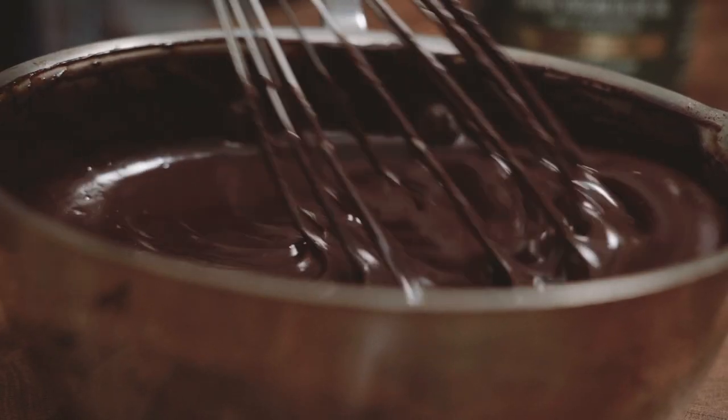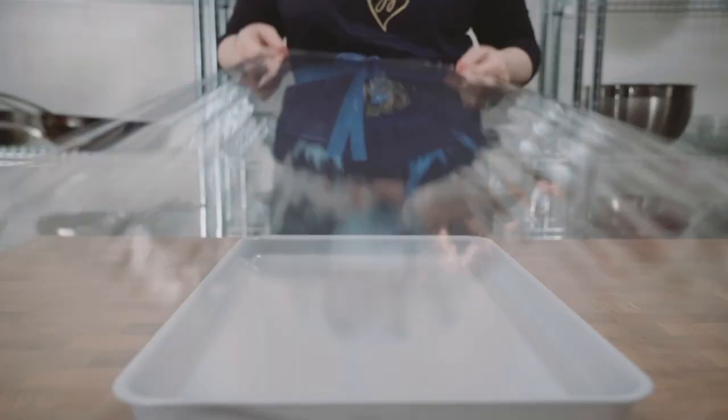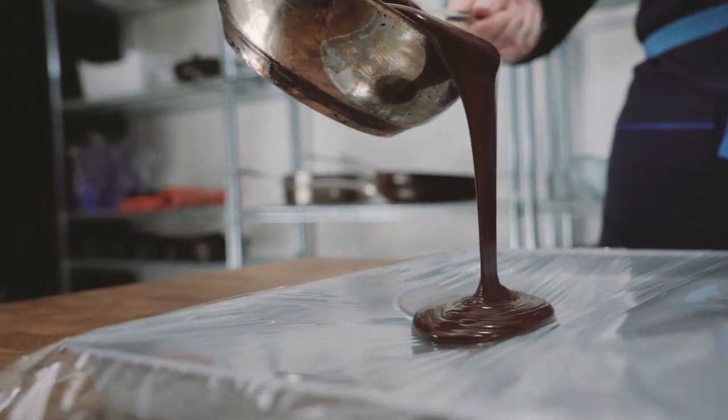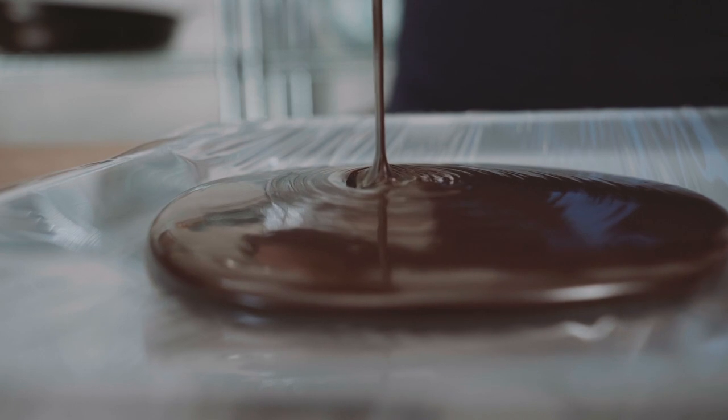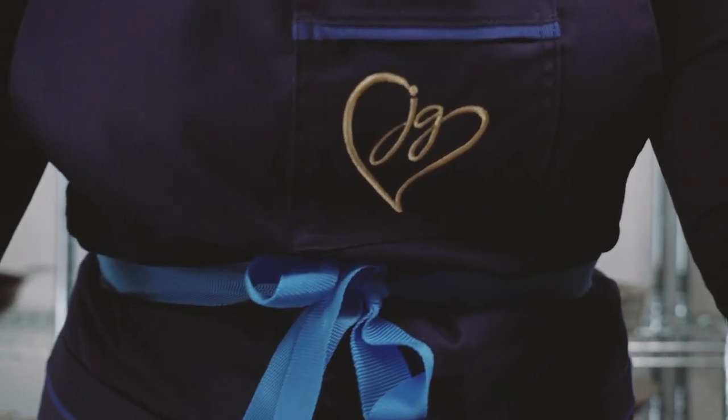The secret here is to pour all of that into a shallow vessel to set up. You can expedite things by putting it in the freezer. We'll come back to it later.